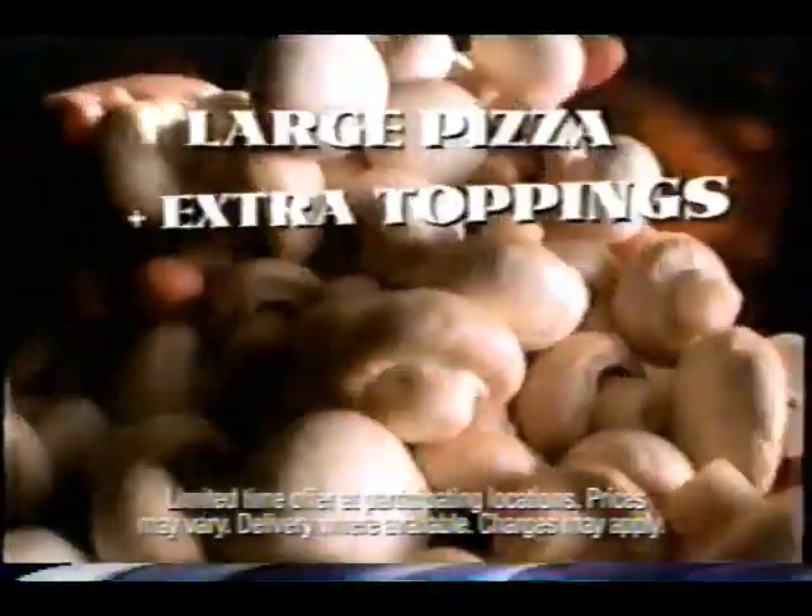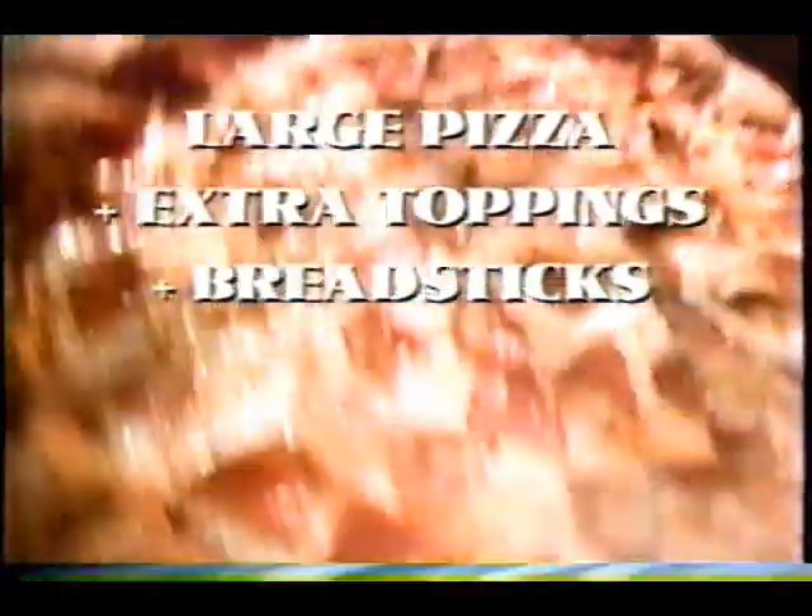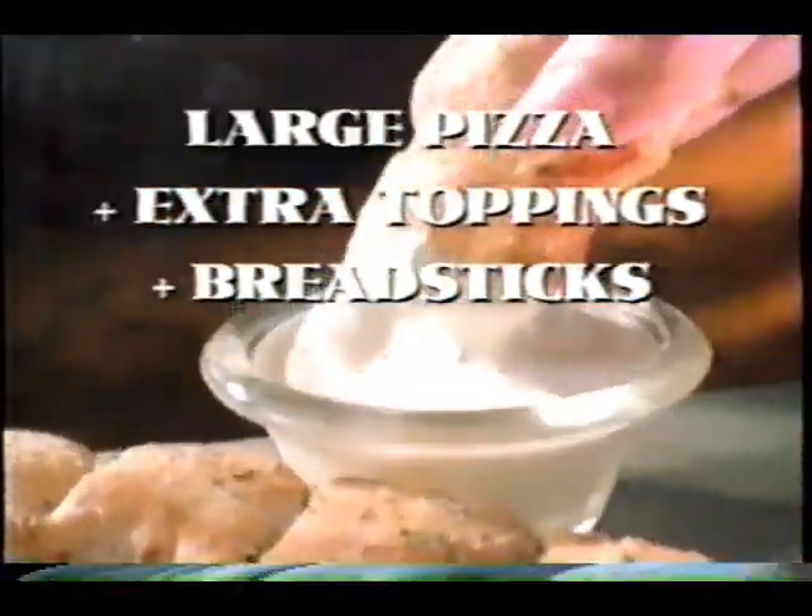The Pizza Hut Tax Cut Special. First, you get a large Pizza Hut pizza. Second, you get it topped any way you want — it's like getting all those extra toppings for free. Third, it's the twisted crust pizza with built-in breadsticks, so it's like getting those for free too.